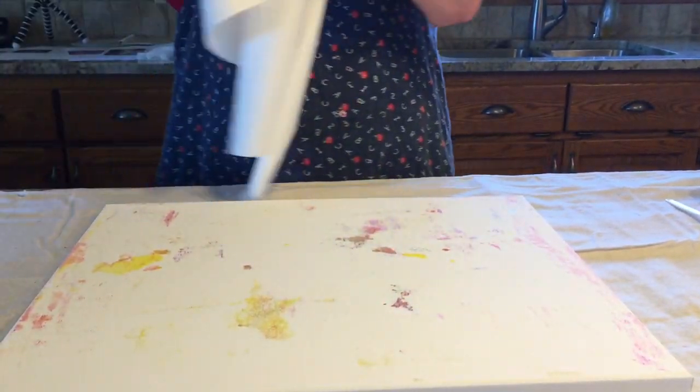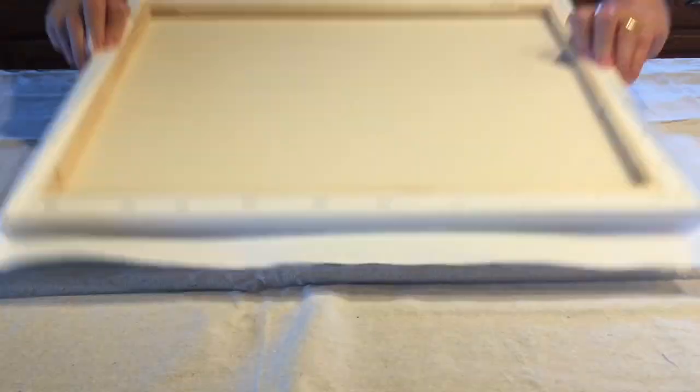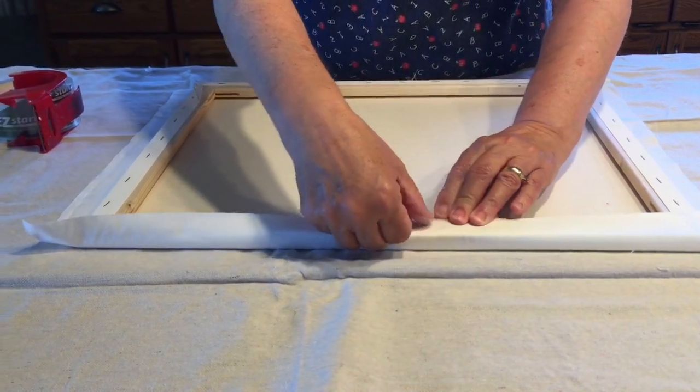Place your stretch canvas on the table and stretch the muslin tautly to the base, taping all four sides.